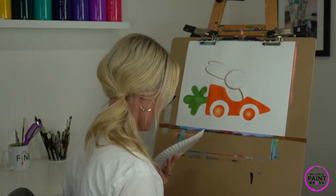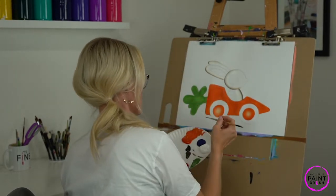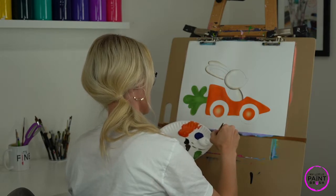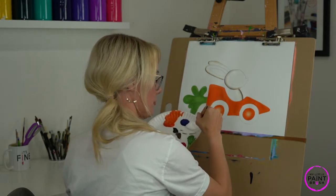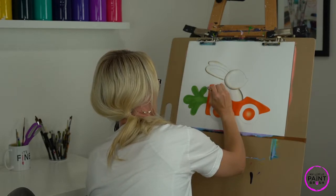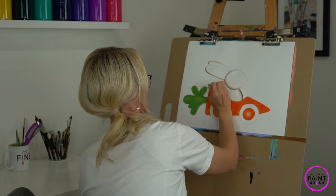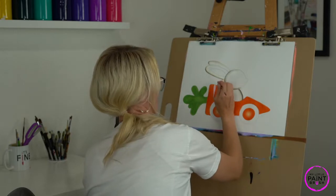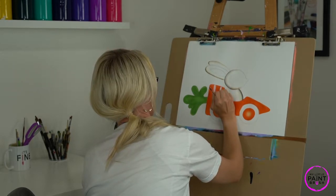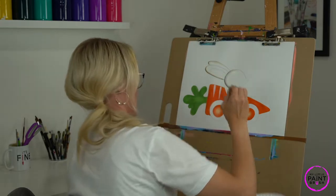Now we are going to switch brushes and use our detail brush — it's this really small one. We use this to do small areas; we don't want to brush large spaces with a detail brush as it will really ruin it. I'm going to load it up with some white, and we're going to add some stripes to our carrot car. You can add as many as you want. I'm just going to brush straight down from the top. You can make it as thick of a line as you want, but the idea is to be thick on the top and then thin as you pull away — press down at the top to get a thicker line, and as you come down, pull your brush away so it gets smaller.